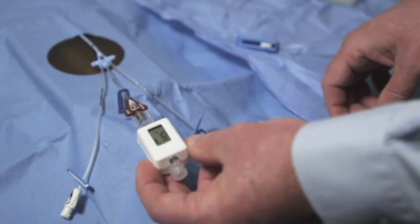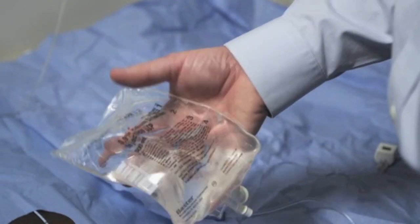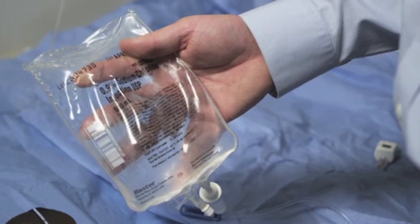For longer-term monitoring, we suggest infusing fluid directly through the device to prevent thrombus from forming at the end of the catheter.